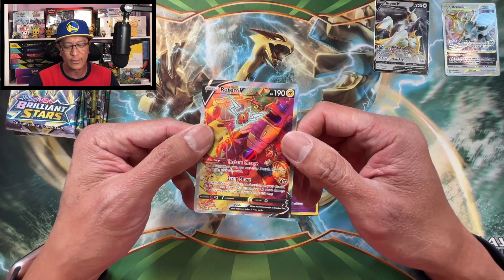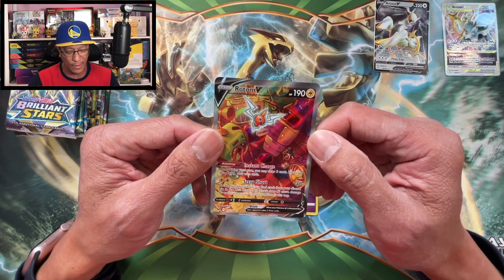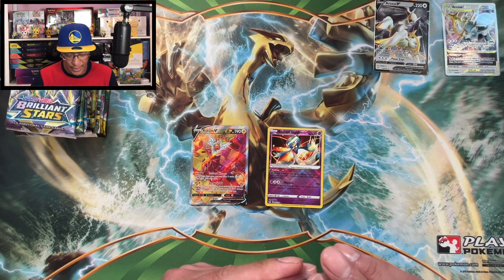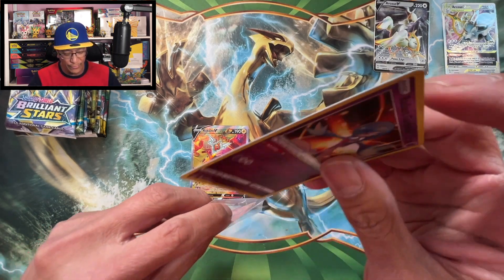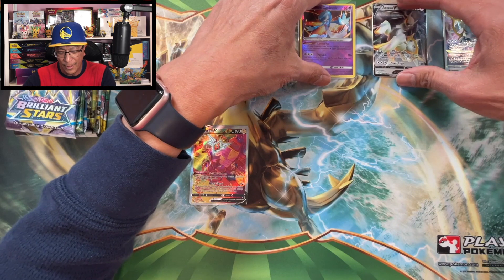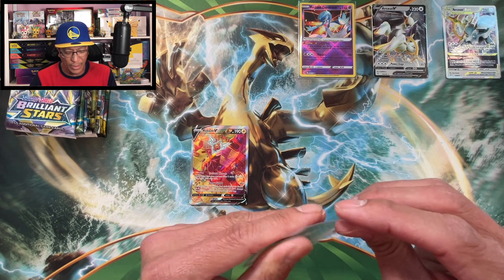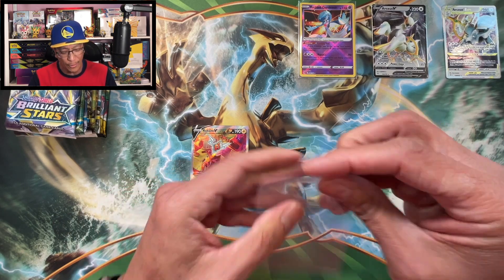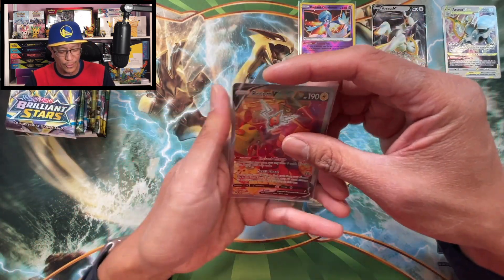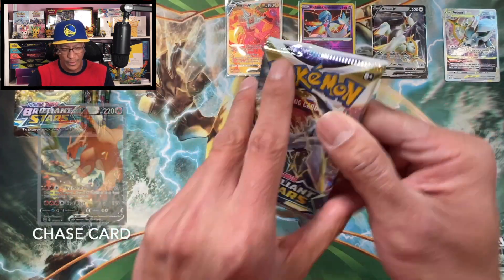Okay, one chase card off the list - wow! Not very well centered, pretty heavy up there on the top, but I will take it. This is a cool looking alternate art - what an amazing looking card. Double banger guys: we got the Radiant Gardevoir and a Rotom V alternate art from the Arceus V-Star Ultra Premium Collection Box. Let's leave this baby up - Rotom V, wow!